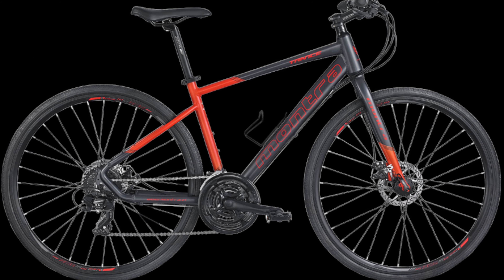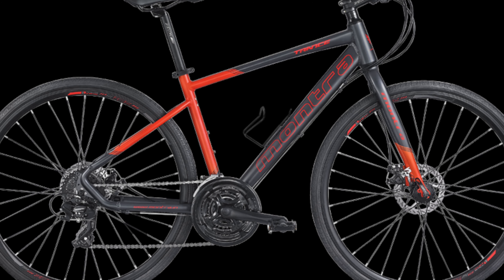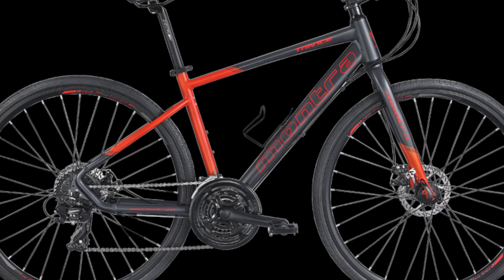Next is the crank. The Pro wheel size is 48-38-28T. This is 170 mm. The front has 3 speed.